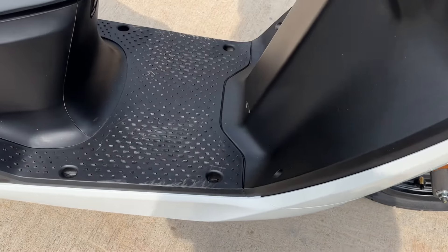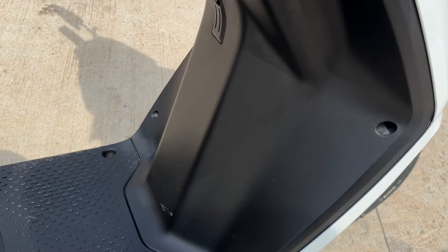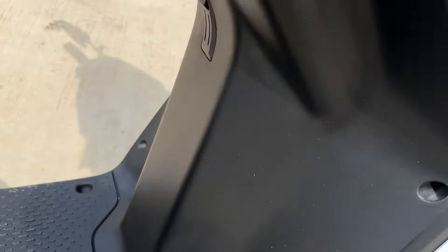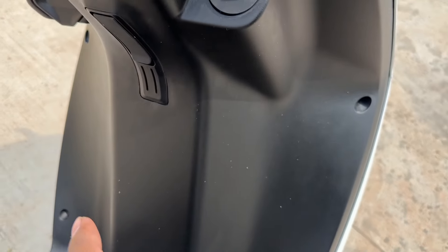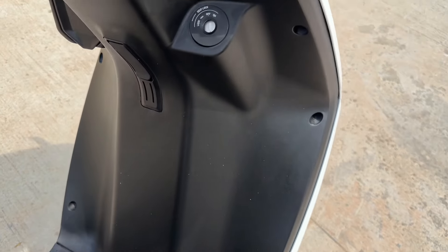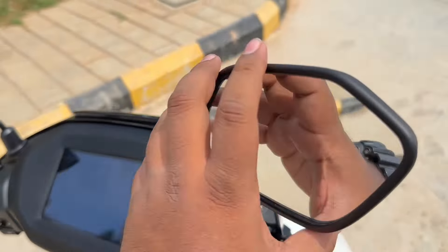Moving to the side, you'll see a nice floorboard with plenty of space — I'm not sure if it'll fit a gas cylinder, but it has a lot of space to carry your groceries. You have a hook here and a hook here as well. Here you have the key slot and you also get an accessory bag which can be attached here. There's also a 22-liter boot space, which we'll talk about later, along with the 7-inch deep view display and nice mirrors on both sides.